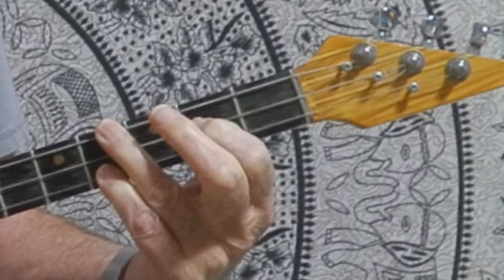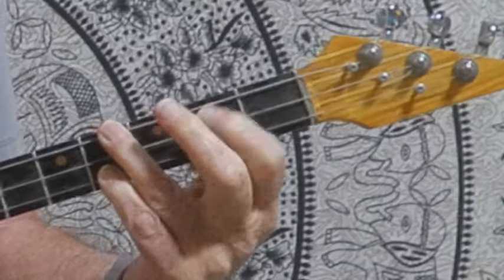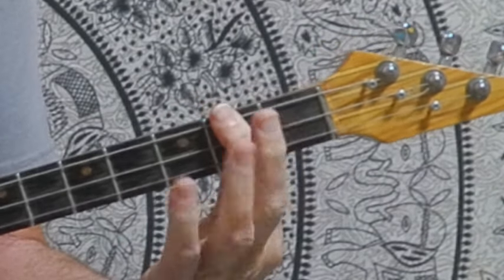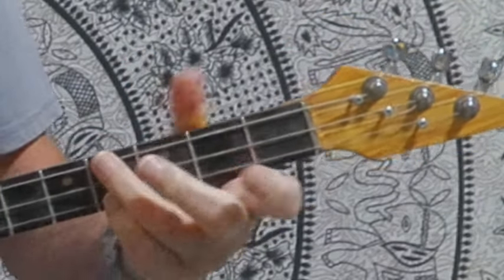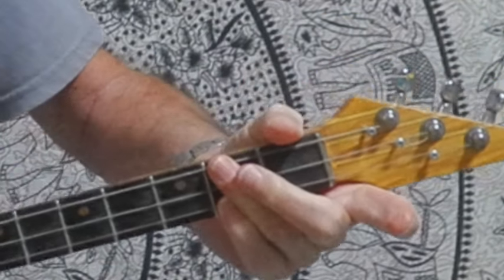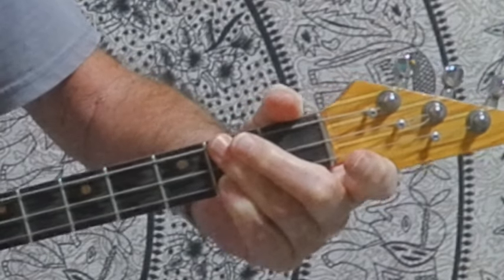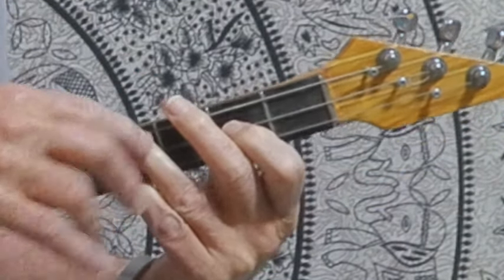'In the summertime when the weather is high, stretch right up and touch the sky.' Now instead of a big movement to get to the A, why not just slide these two fingers up and play the A there? Then we go back to the E — you're just keeping this in the same position.